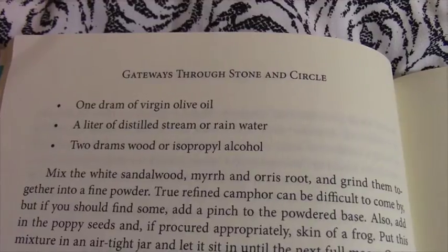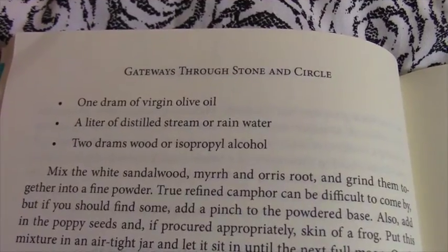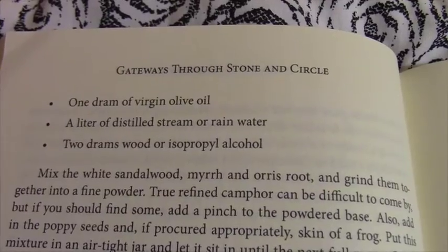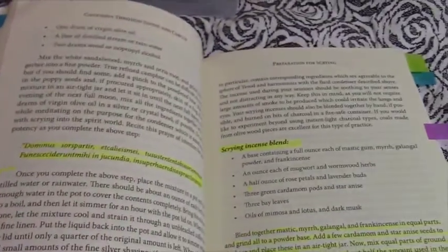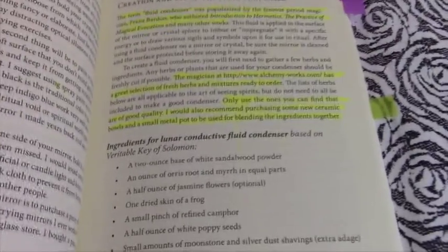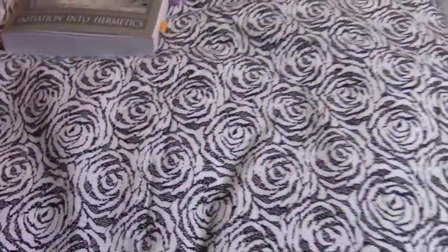One dram of virgin olive oil, a liter of distilled stream or rain water, and two drams of wood or isopropyl alcohol. So there we have one look at a recipe. I thought it'd be fun to compare it with a couple of others.